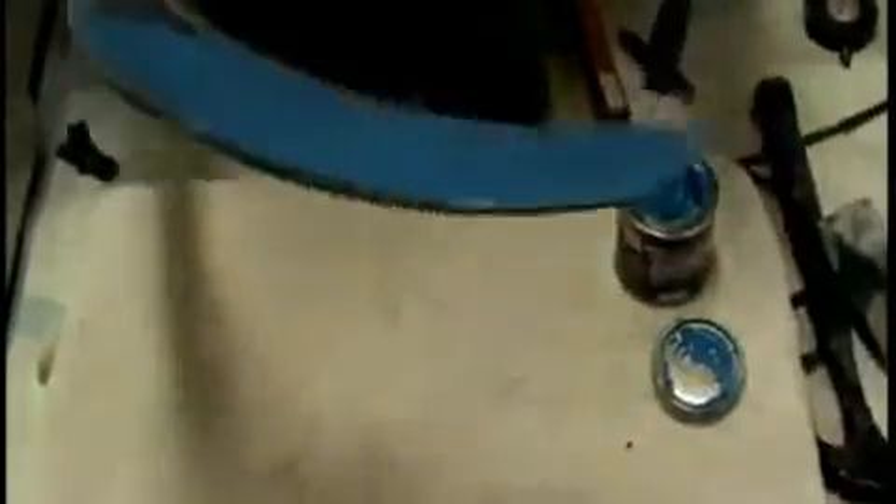We're putting a coat now directly on the blade for people who don't want to use tape. This is basically for ball hockey, roller hockey, and floor hockey. The player has the option of applying it on the blade without tape, or taping first and then applying the product over the tape.